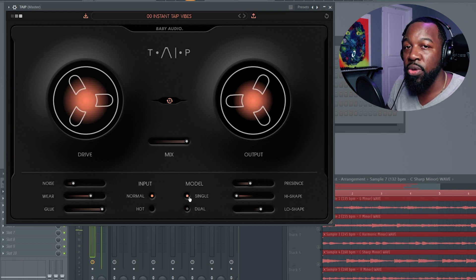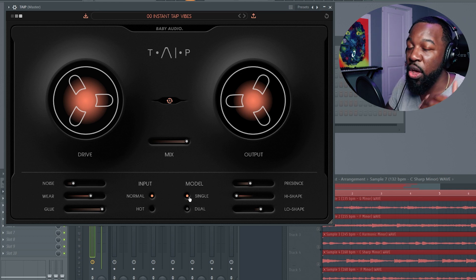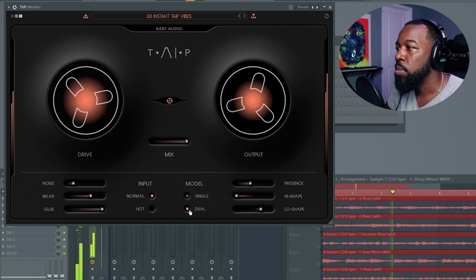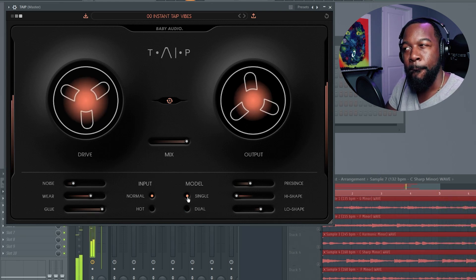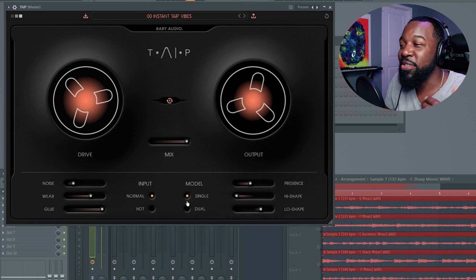Now with the model, you can either go through a single stage or a dual stage. If you listen closely — hopefully you have headphones on — when you go to the dual stage, you can really hear it get thicker and you can hear additional harmonics kind of pop out at you. I'm going to go from single to dual. These things are subtle, but they're really powerful, and that's really how you can make your samples and your track sound unique. This is really awesome.